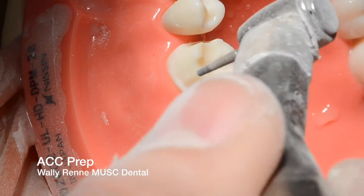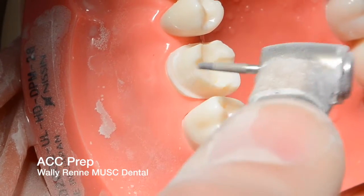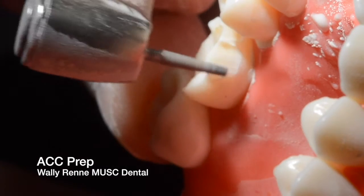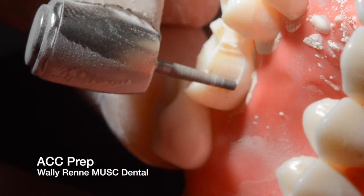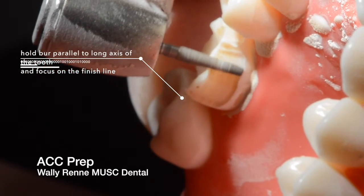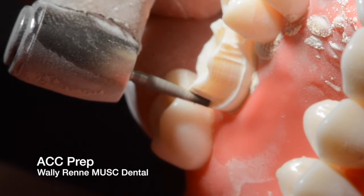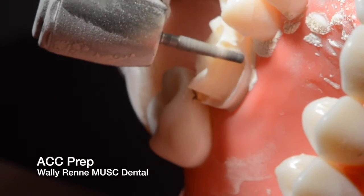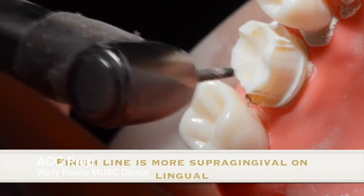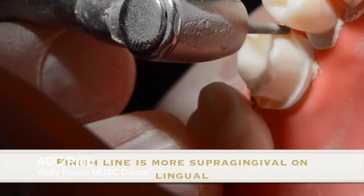Once you have your facial and interproximals, you're going to go back and smooth a little bit — just trying to get a uniform thickness to that finish line, making sure you're roughly around 0.8 millimeters. You're going to come lingual and blend that interproximal reduction with your lingual finish line. Lingually, I like to keep my finish line 2-3 millimeters supragingival just to preserve that enamel. Hold the bur parallel to the long axis of the tooth — that's really all I'm worried about, since axial reduction is a function of your finish line and taper. With the bur's built-in 6 degrees of taper, you don't have to worry about it.